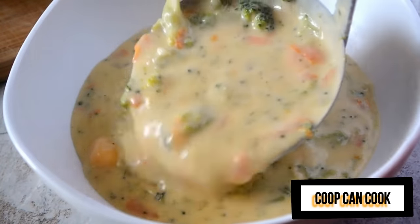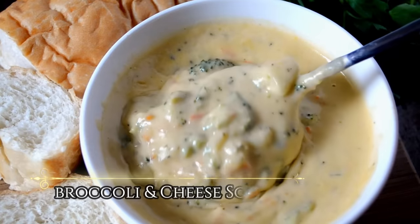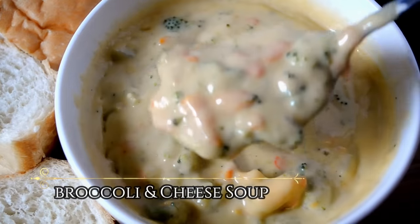Hello my cookies! Today we are going to be making some thick and creamy broccoli and cheese soup. Let's cook.